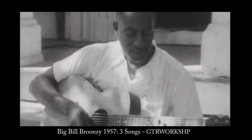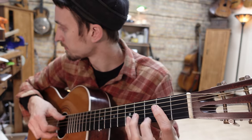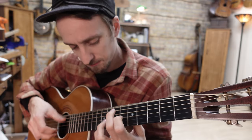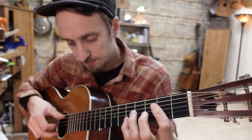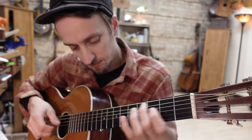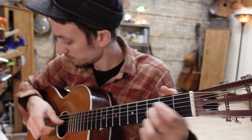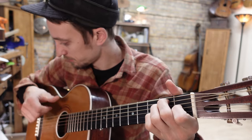Thanks for coming around and sticking around. It's fun for me to dig into these records and show you the way these players did it, not the way that I do it. You can always support what I'm doing on the Patreon, and we will see you at the next one. That's Hey Hey.